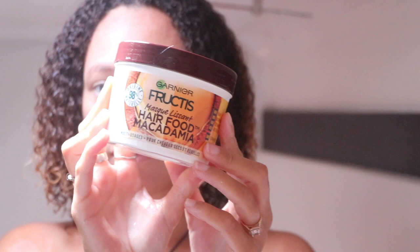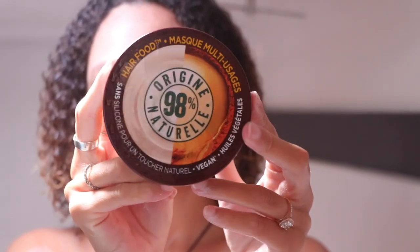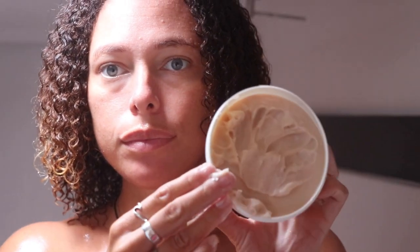Today I'm doing a review and demo of the Garnier Fructis Hair Food — in this video I'm using the macadamia one, but I've used quite a few of the different scents: the banana and shea one, the coconut one, and one of the fruity ones as well. They're all quite similar so this review will apply to all of them. Some scents are not available in some countries — this macadamia one isn't available in the UK, but it is available in the US and Australia.